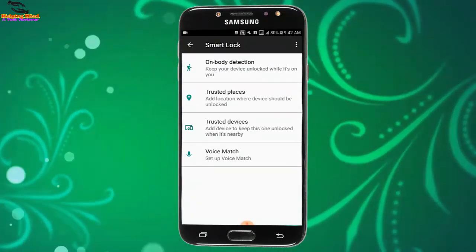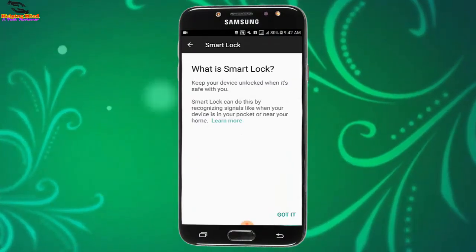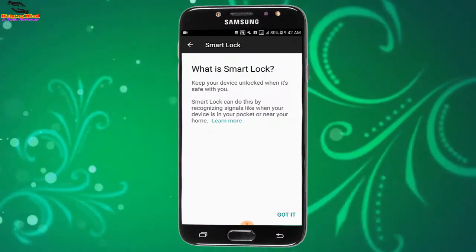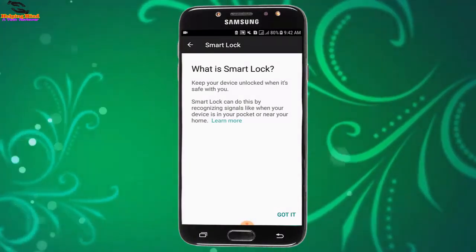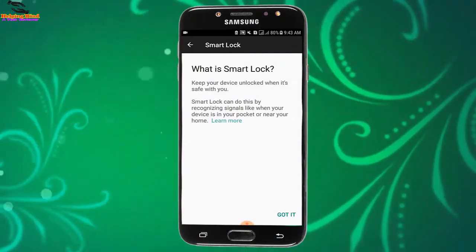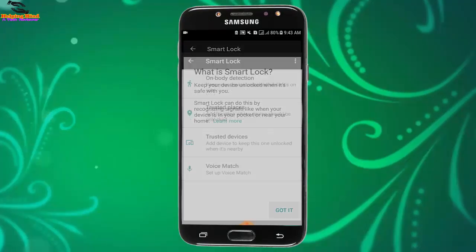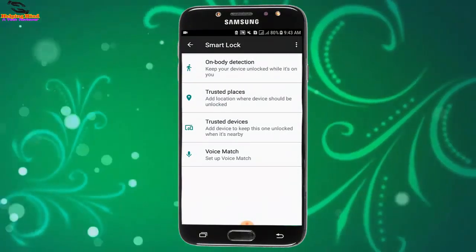I will tap on the three-dot icon and tap on 'How it works.' Smart Lock keeps your device unlocked when it is safe with you. It does this by recognizing signals, like when your device is in your pocket or near your home. You can tap on 'Learn More.' I tap on 'Got it.' Now I will tap on On Body Detection.